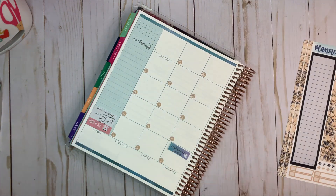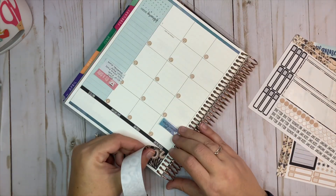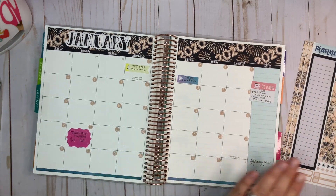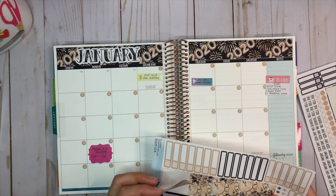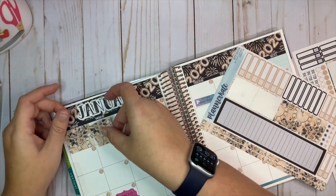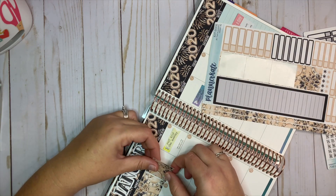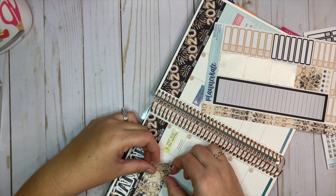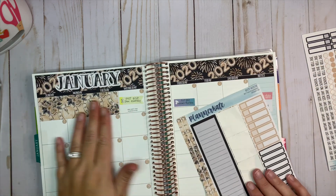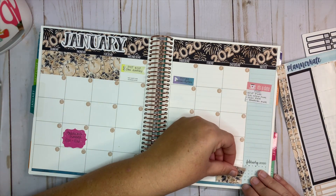Moving on to the other side. And there's that — I love it. Now we have this part at the top here, which looks like they're three separate stickers. These sort of hang down into the next day a little bit, but these are for the Erin Condren Life Planner and this is the Academic Planner, so that could be why they don't fit quite exactly. We're just going to go with it because I love the kit.